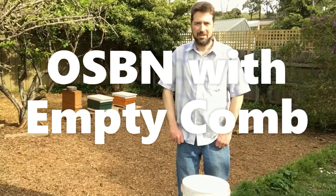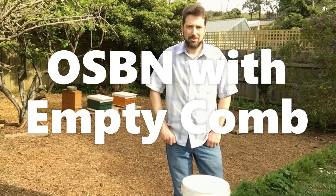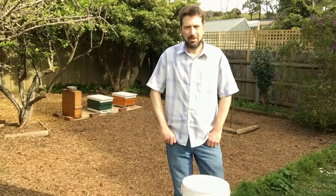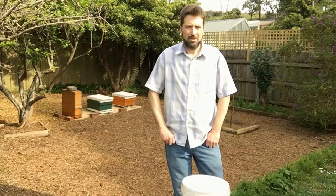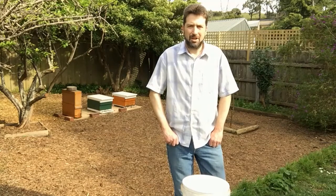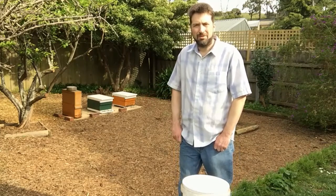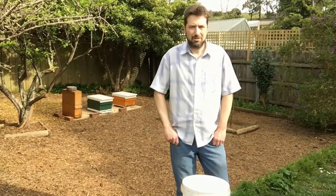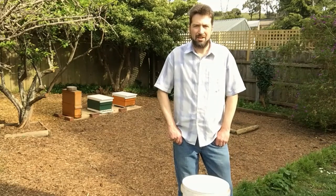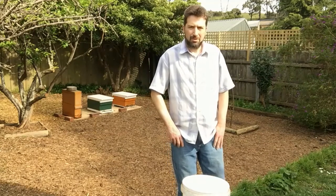Hi, I'm Matt Davey. In this video I'd like to show you how we do opening the sides of the brood nest with empty drawn out frames. We'll use our OSB/N frames from last year which were drawn out, so I'll cut out the comb from those and then we'll go and swap out this hive here, the brown hive, and we'll put in some new boxes, fresh equipment, and then add another brood box on top of that.